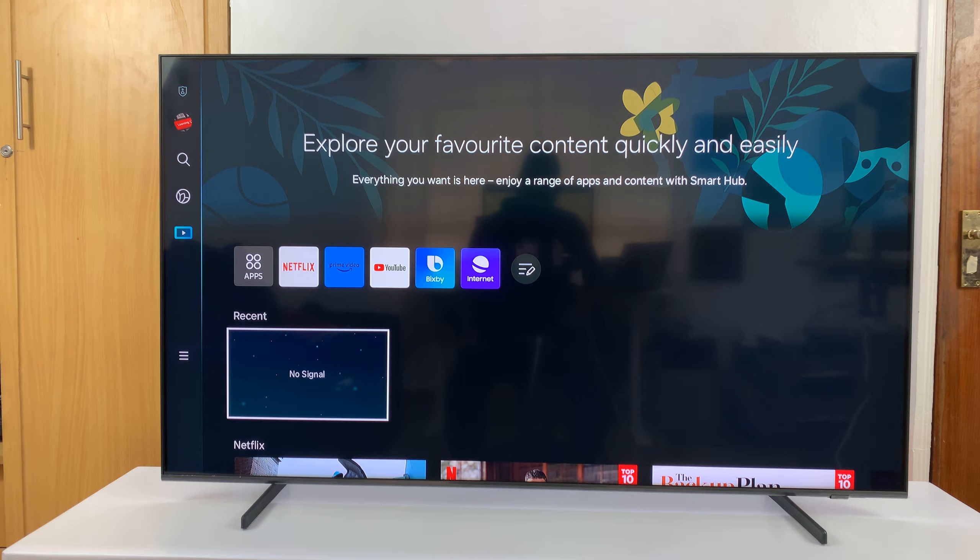I have the Samsung Smart TV and I'll be showing you what to do in case the Bluetooth audio device you connected seems to not be working or there's no sound coming out of it. So this could be a Bluetooth speaker, a Bluetooth home theater, a soundbar, or even Bluetooth headphones. So you've connected but the sound is not coming out of that device.